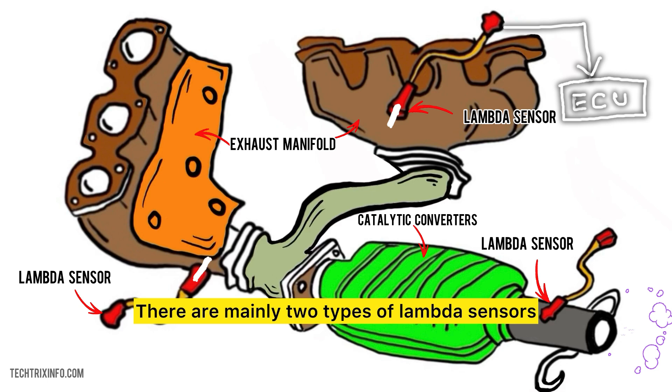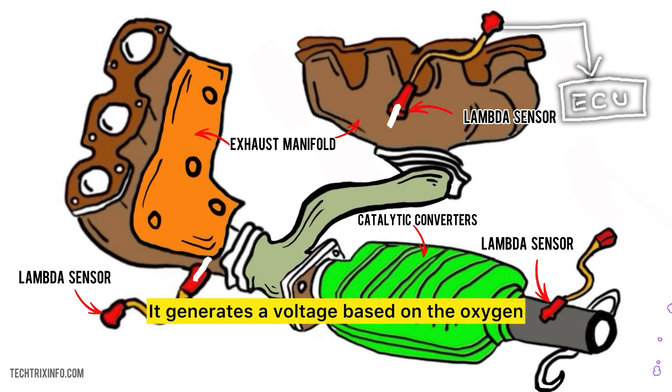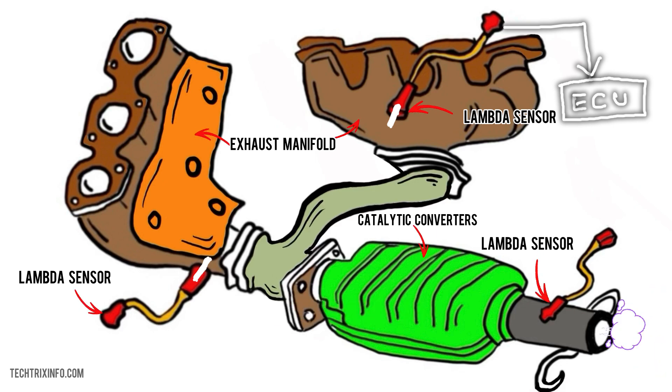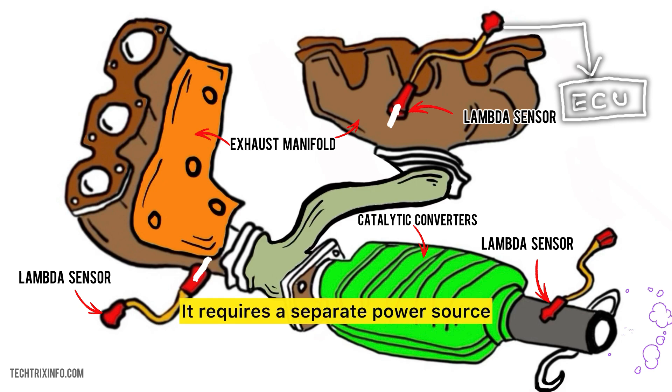There are mainly two types of lambda sensors. The zirconia sensor is the most common type — it generates a voltage based on the oxygen level in the exhaust. The titania sensor changes its resistance according to the oxygen levels and requires a separate power source. Both types serve the same purpose but work in slightly different ways.